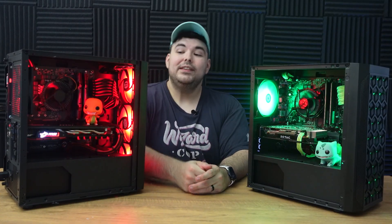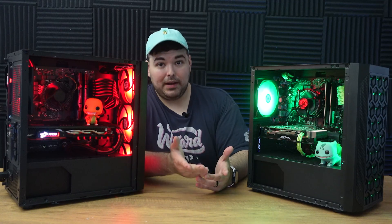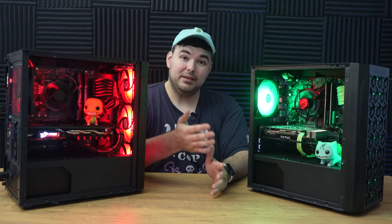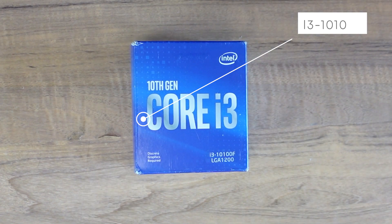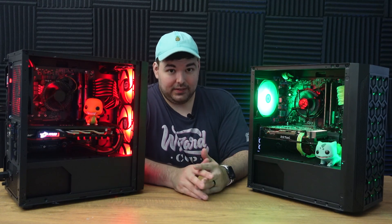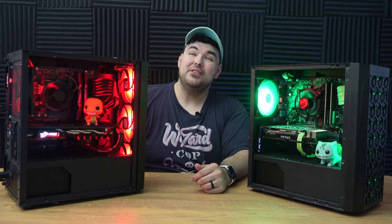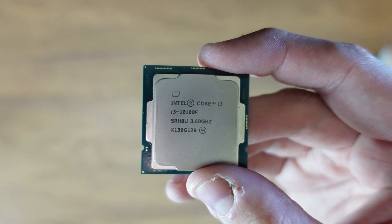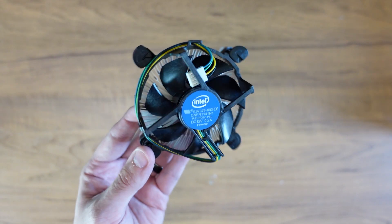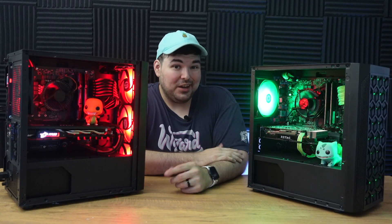Moving along to the CPU. I wanted to get something that was DDR4 compatible but still somewhat relevant. The 10100F is a 4-core 8-thread beast that can boost up to 4.3GHz, which is absolutely insane for this price. Considering I got these for $60 each on Amazon, the price-to-performance is insane and will be more than enough for these graphics cards. Luckily, the seller also provided the original fans, and since these aren't super hot and powerful CPUs, I think using the stock fans will be just fine.